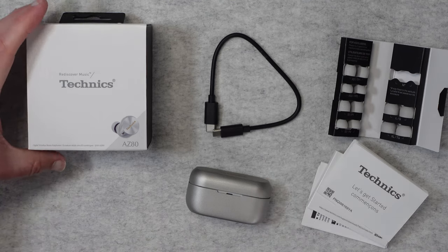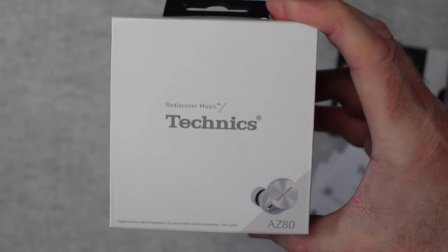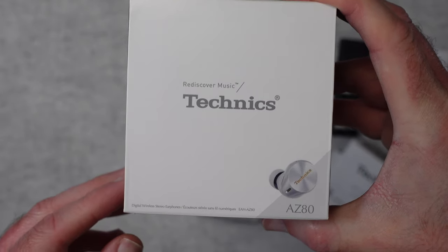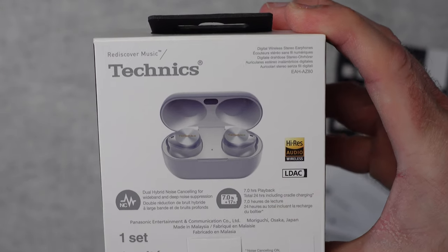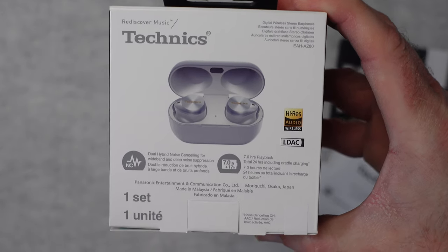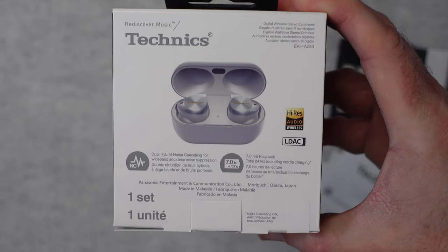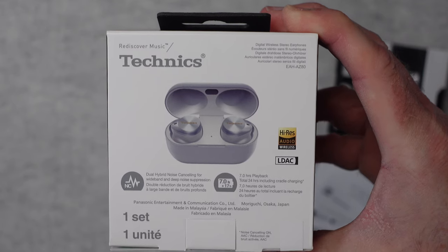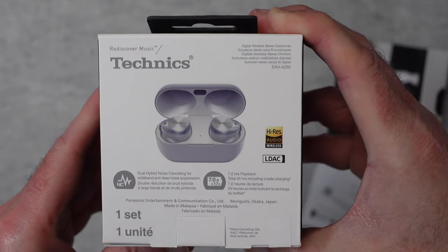Let's start off by taking a look at the box content. Really nice box — I love the design. It says AZ-80 in the corner, and these are Digital Wireless Stereo Earphones. If we take a look around on the back, you can see they support Hi-Res Audio and LDAC. They've also got Dual Hybrid Noise Cancellation, which I'll talk about during this review. And also 7 hours of playback time on a single charge, and up to a total of 24 hours between charges using the included charging case.